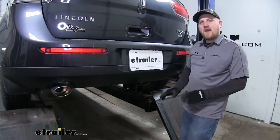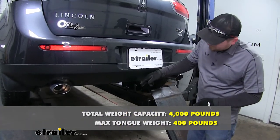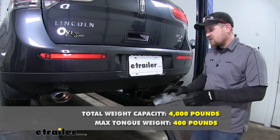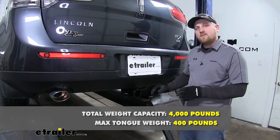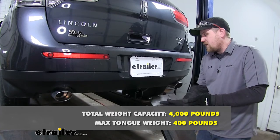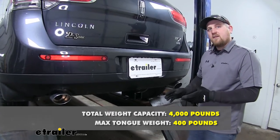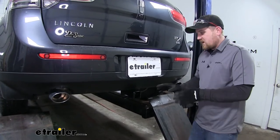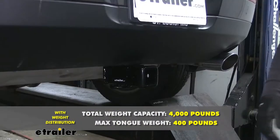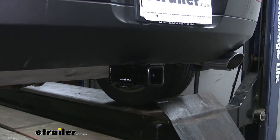The hitch is going to have a 400 pound maximum tongue weight rating — that's going to be the amount of weight pushing down on the hitch. The maximum gross trailer weight rating is going to be 4,000 pounds, which is the amount of weight pulling on the hitch, including the weight of the trailer plus anything you might have on it. It can be used with a weight distribution system; however, all of the ratings stay the same. It's a good idea to check your Lincoln's owner's manual to make sure your MKX can pull that much weight.